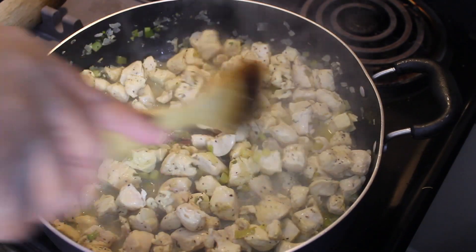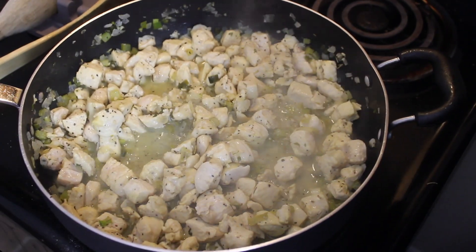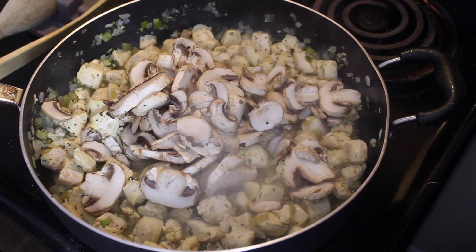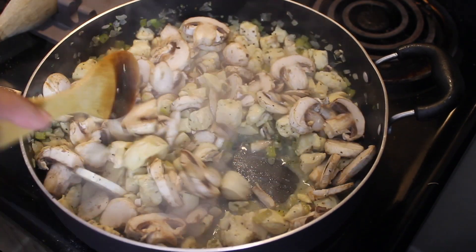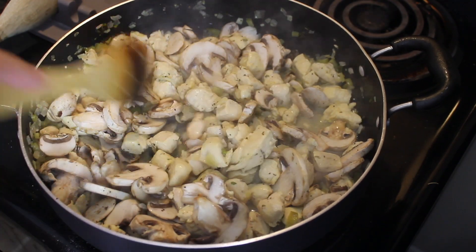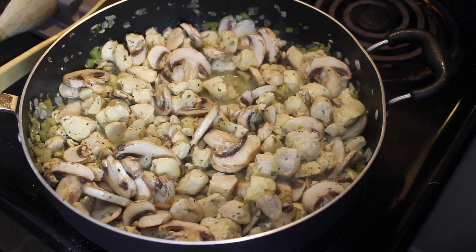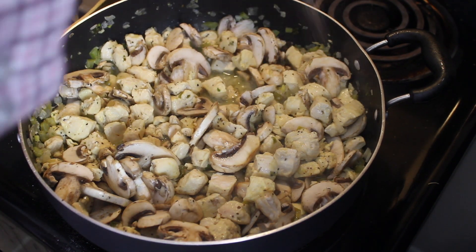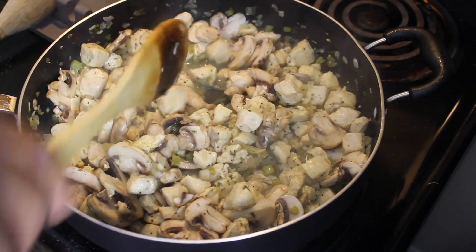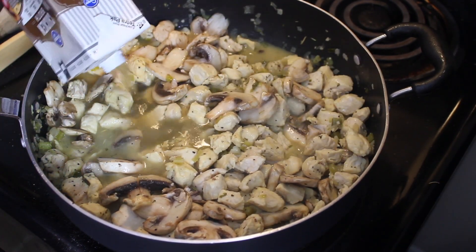The chicken is cooked all the way through now. The next thing I'm going to add is my mushrooms. Mushrooms are 99% water, so it's going to put out a little bit more liquid. We're going to let those cook just a little bit, probably about three or four minutes, and then we'll start adding our liquids. I'm going to throw in another pinch of salt. Then we'll add four cups of chicken broth — that's 32 ounces.